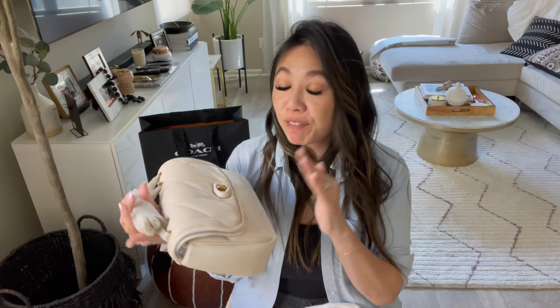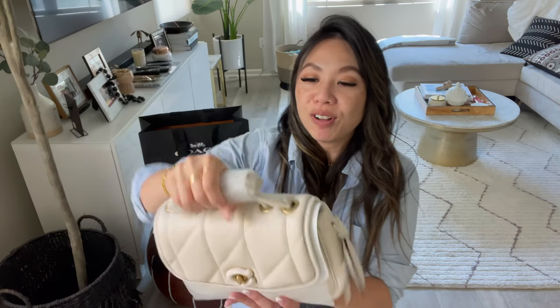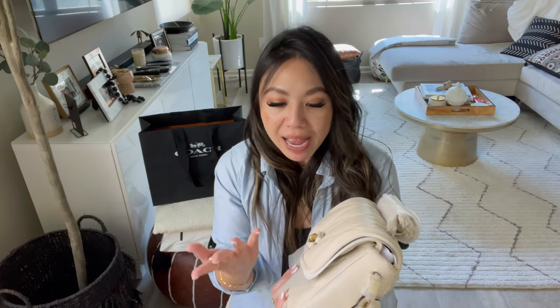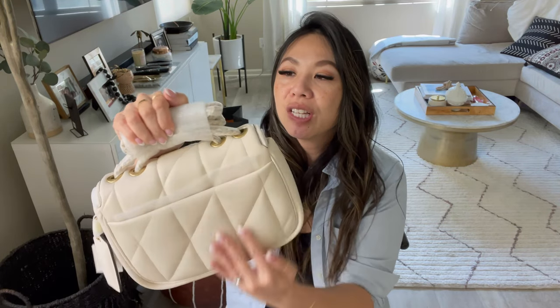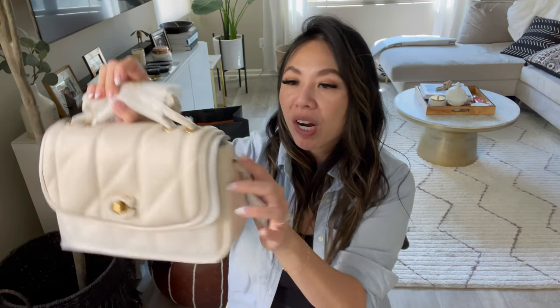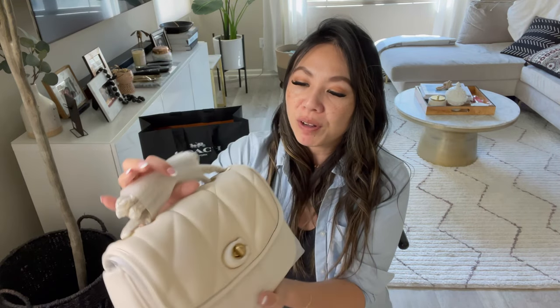And here it is — this is the Pillow Madison in the regular size, in the color chalk with gold hardware. I just love this bag. When I first saw it in store, I was amazed at the quality — it reminds me of my Chanel 19, which is why I really like it. It's wrapped up so well, like literally a wrap on every piece of hardware. The sales associate was so nice — he brought out a couple bags to make sure the one he gave me was the best. There's nothing big wrong with it, so it's beautiful.